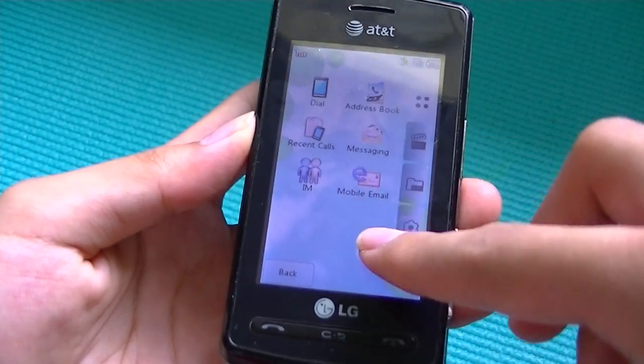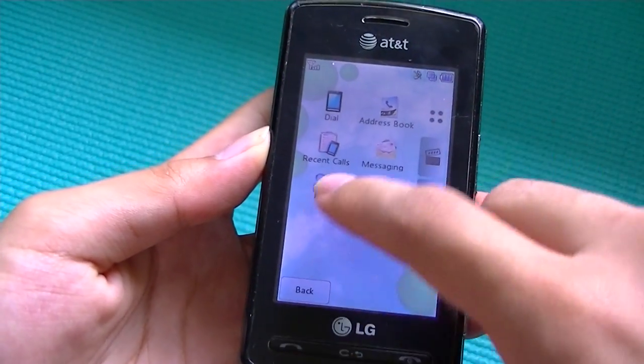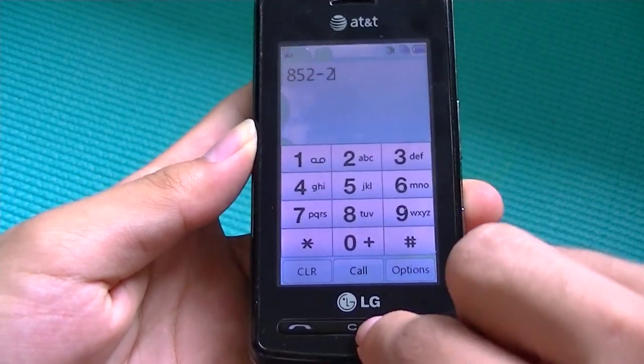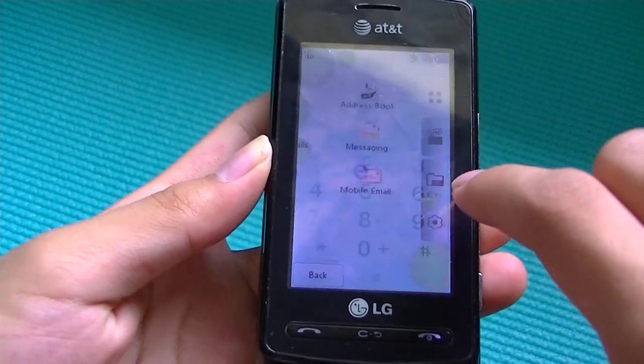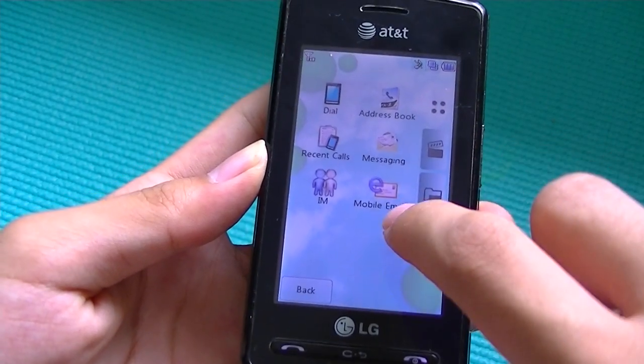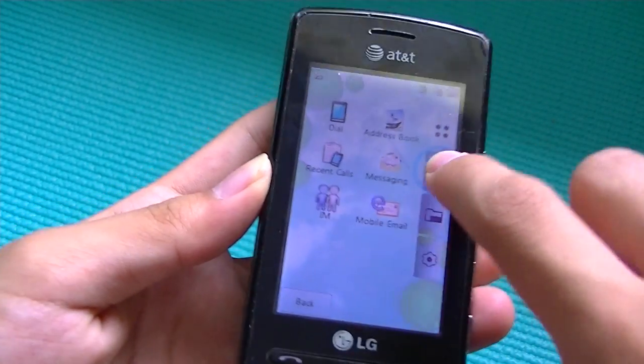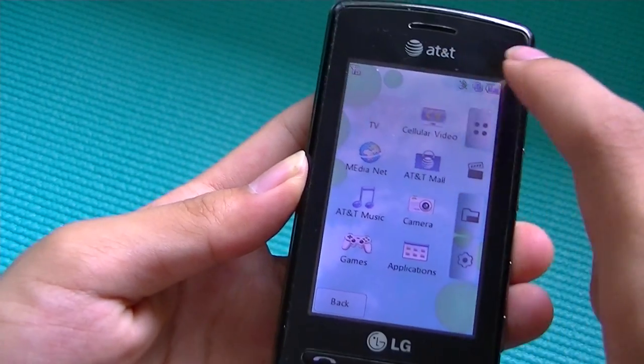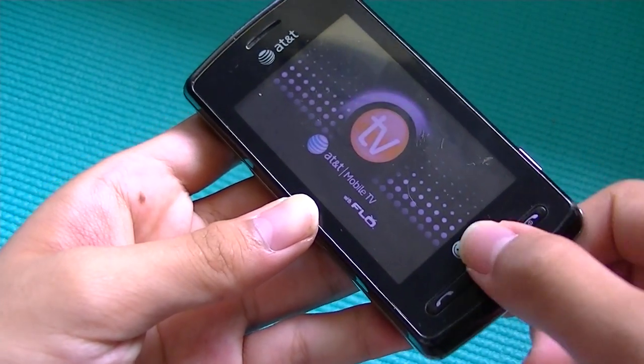In terms of navigation, we have four tabs in the main menu. We have one for calling people, which includes a dial pad and we can call from our contacts. We also have access to our address book, our IM client, and mobile email, which works pretty well. We also have access to our multimedia tab for watching live TV via Flow TV.